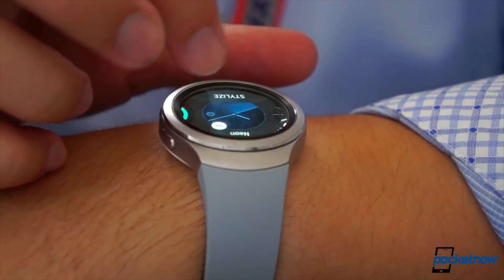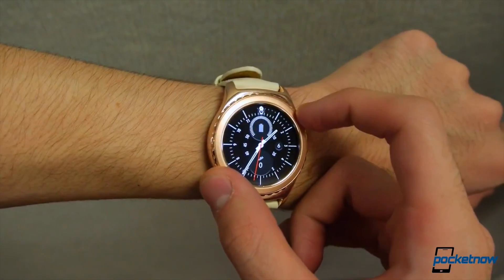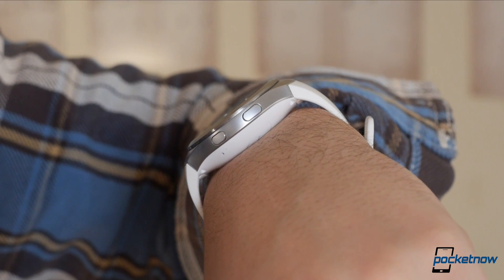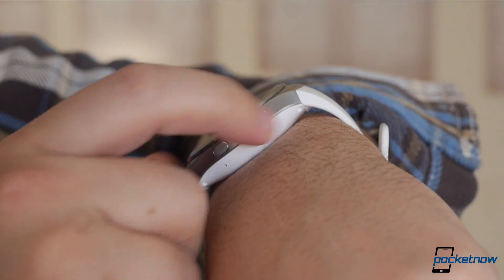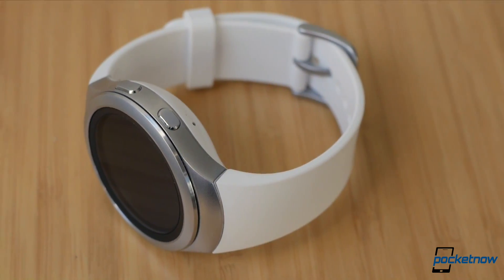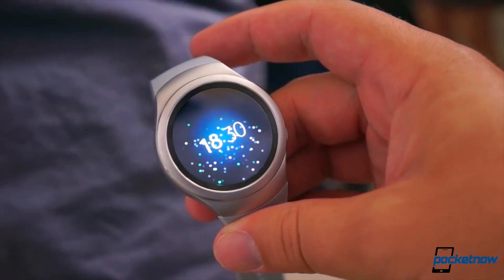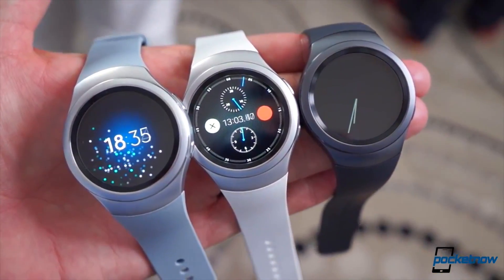Having strapped on both the standard and classic editions of this watch at both IFA and CES, this one is a fair bit beefier. That's because this is the 3G variant, which is over two millimeters thicker than the Bluetooth-only model, and its white band and bright metal casing make every bit of that added height very visible. So if you're in the market for one of these, be sure and take note of which one you're looking at.